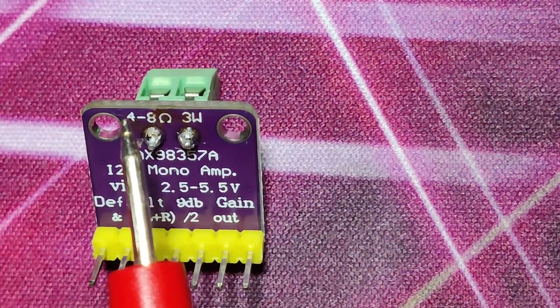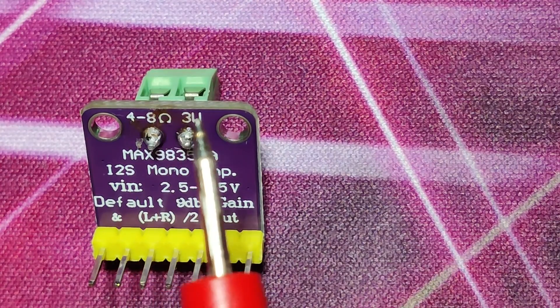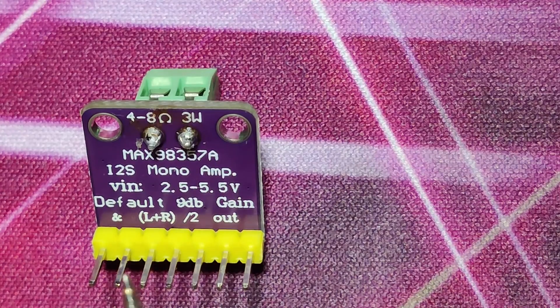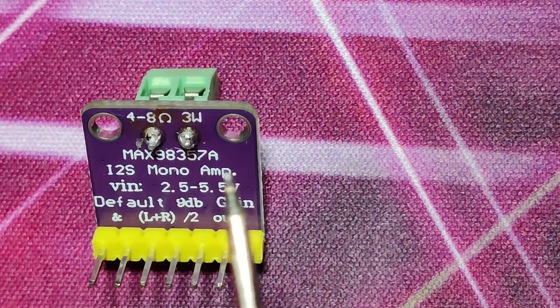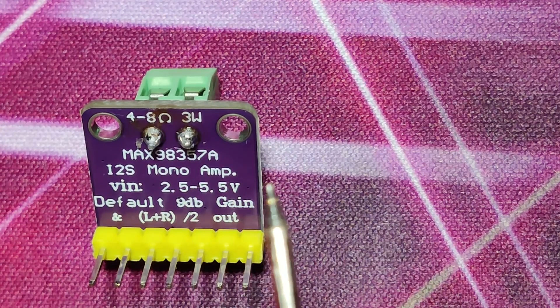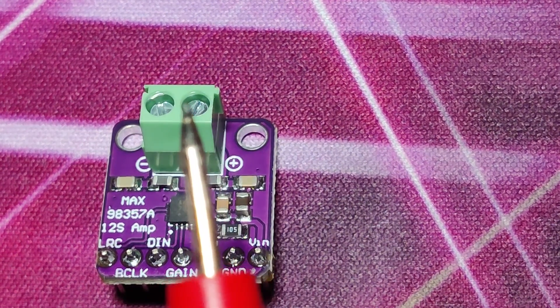This amplifier receives digital data, amplifies it, and makes it able to drive a speaker. It can drive a speaker of 4 ohms impedance or greater. These are the speaker output pins.